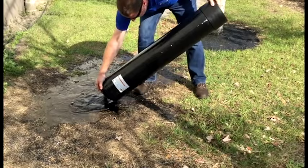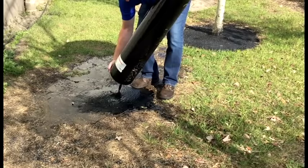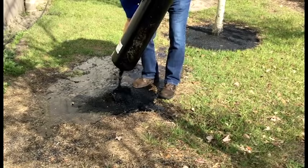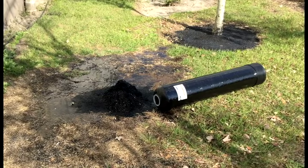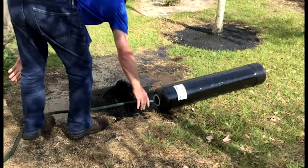For video purposes, I'm allowing the expired media to simply expel directly on the lawn. It can be easily cleaned up after the water drains off with a shovel and a shop vac. But if I was doing this for a client, I would take some thick mil garbage bags, poke a bunch of toothpick-sized holes in the bottom of the bag, and expel the media into the garbage bag. With the majority of the carbon dumped out, I'll now use the garden hose to flush out the remaining carbon.